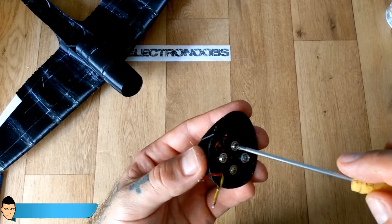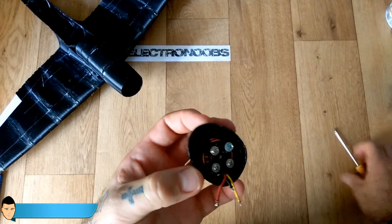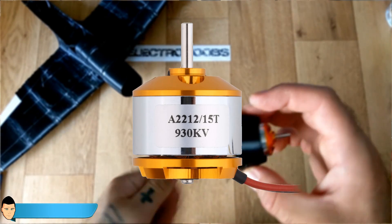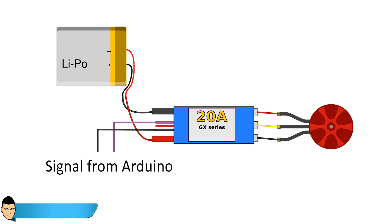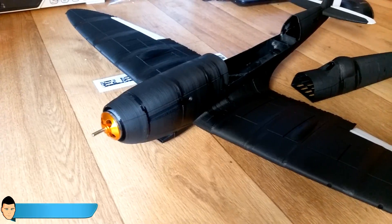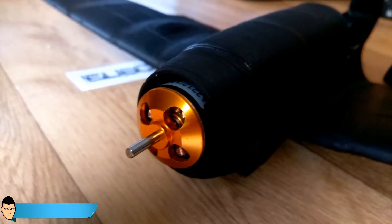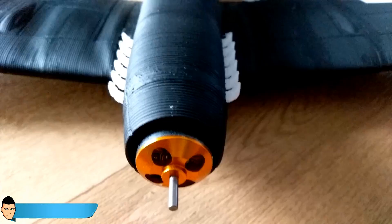Now the last part is screwing in place the brushless motor. I've used a 2212 brushless motor and a 20-ampere electronic speed controller. Solder the wires as shown in the schematics before you screw it in place. Once the motor is in place, glue the tip of the plane with a strong glue. The body of our Speedfire plane is ready.